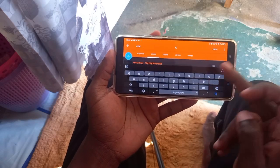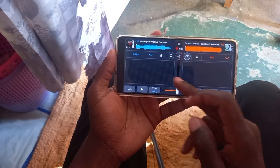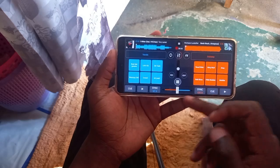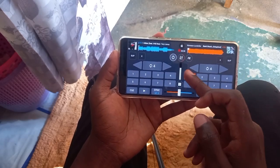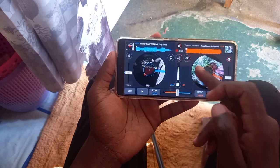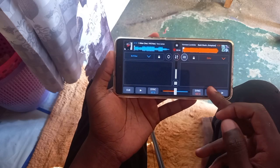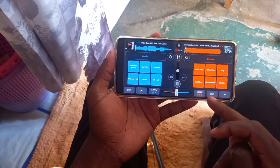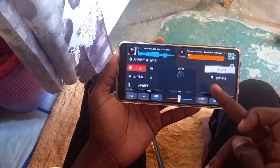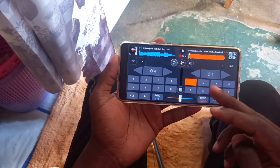Let me use another track — there might be a problem with this song when it comes to the back scratch, because I usually apply echo in this section. Let me use this for a good example. Let me align it and hot cue that. If you've been paying attention, you can see it's hard for me to hit the cue button accurately after doing the back scratch effect on Cross DJ, because I was not using the quantize button.